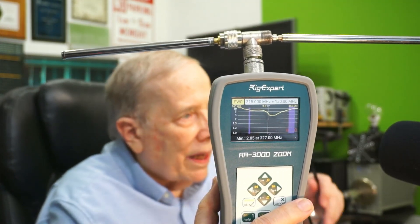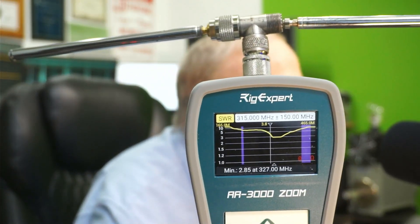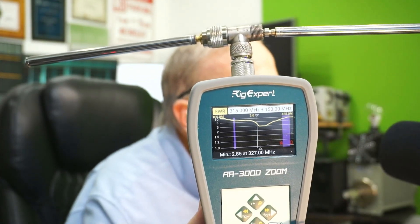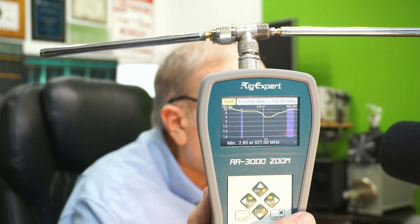It's got a left and right side. And the SWR is almost 3 to 1 at 327 megahertz — 327 million cycles per second.